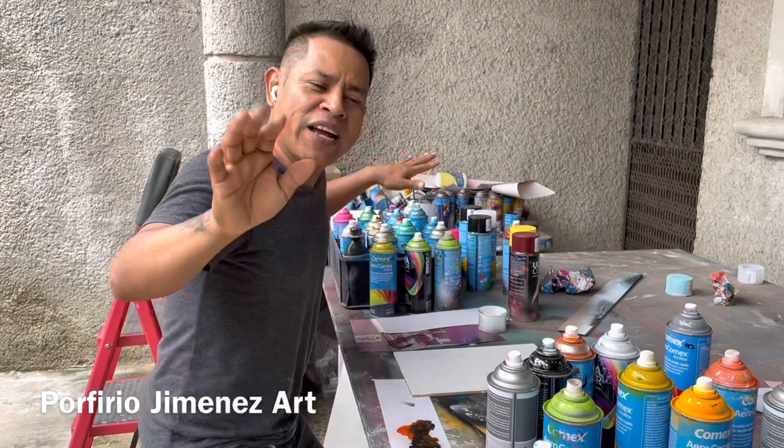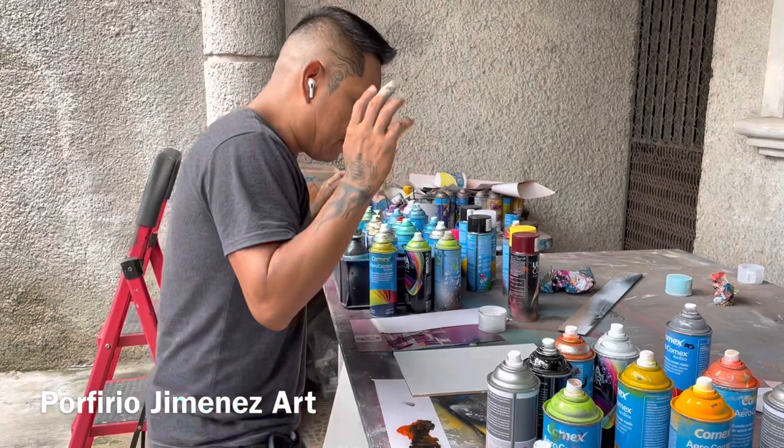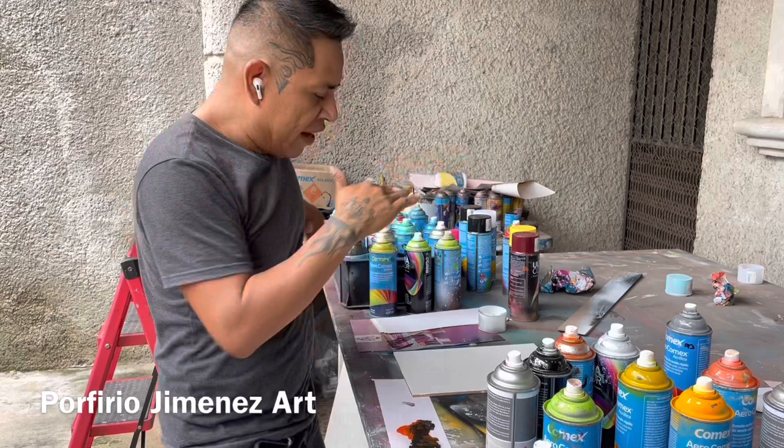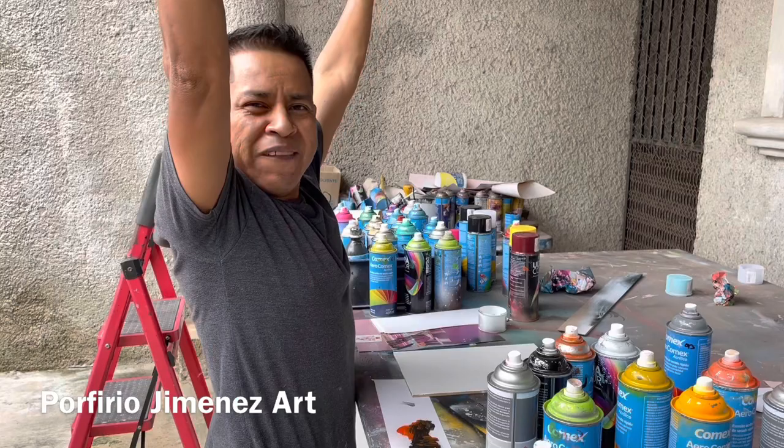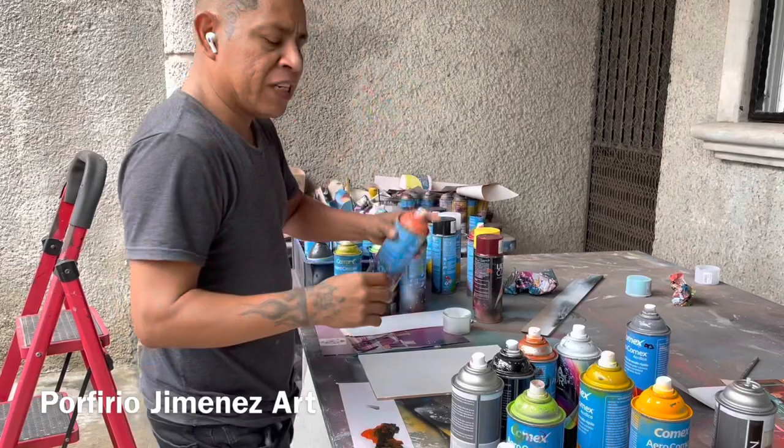Vamos a hacerlo. So this is going to be a beautiful tree. Este va a ser un árbol muy bonito. Que se trata de lo que viene a ser en la vida — this is about the tree that just comes and then leaves and then goes again. Y se va otra vez. Let's make something like that. Vamos a hacer algo así.